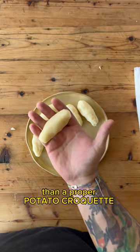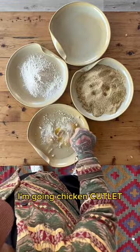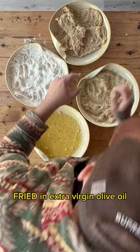For my chicken, I'm going chicken cutlet — breaded, fried in natural extra virgin olive oil. It's got to be, for me at least.